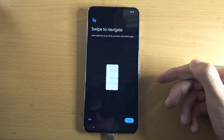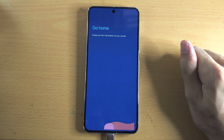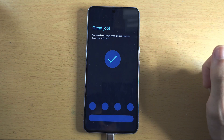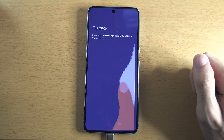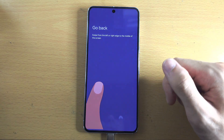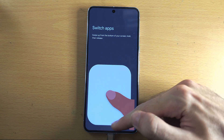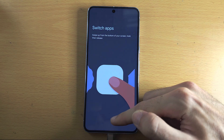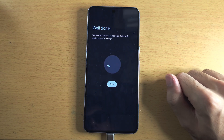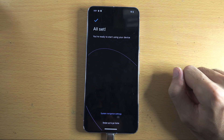If you need a tutorial on the new gestures, tap 'Try it.' To go home, do a little flick from the bottom of the screen. To go back, flick from the right side to left or from the left side to right. To switch apps, swipe up, hold, then release. Once you're done, tap done.